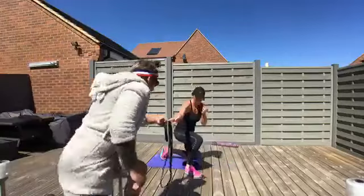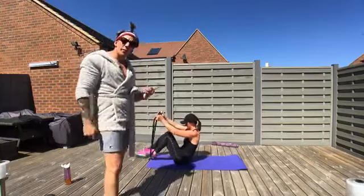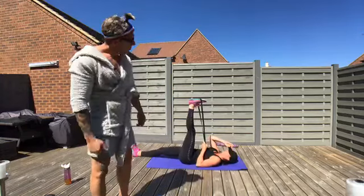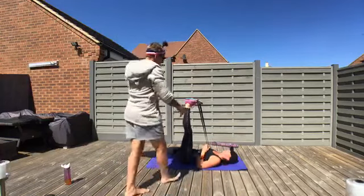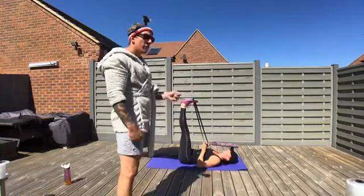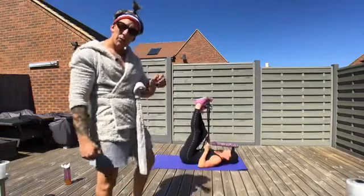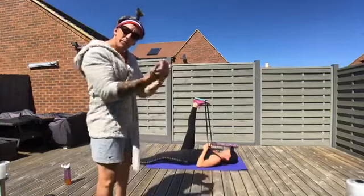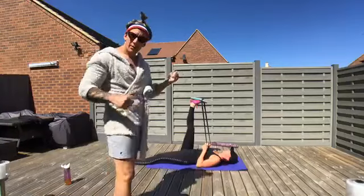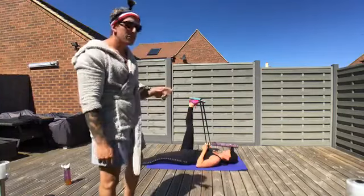Now grab a band for a calf stretch lying on your back. Place that band around the ball of your foot — essentially a band leg lower but without the lowering part. Leg straight, toe up towards you, and give me five breaths. Back flat throughout. Five breaths each side. Nice big stretch from your ankle to the back of your knee — that's the gastrocnemius, one of the calf muscles that gets particularly tight.